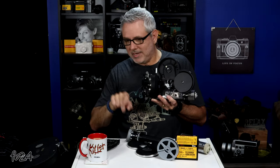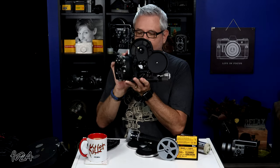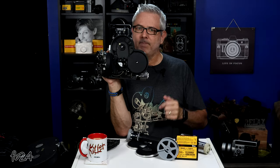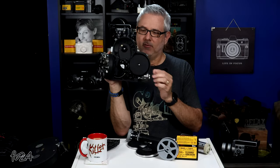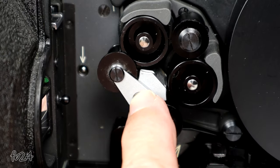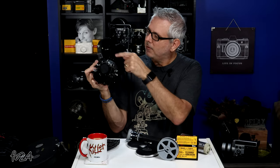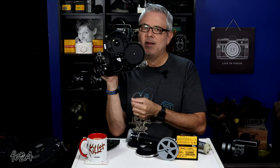Your feed reel goes on top in the number 9 position, so the film comes down in the 9 slot, and you follow the little white line right around. There's a little white line that tells you exactly how to thread it. There's a little button on top of your pressure rollers that rocks them back and forth, allowing you to thread your film into the main guide rollers that catch your sprockets. When it's threaded, push it back up and it locks in place.